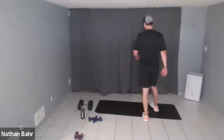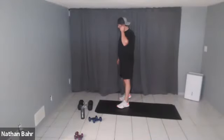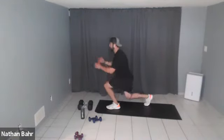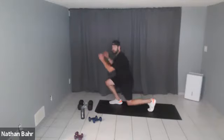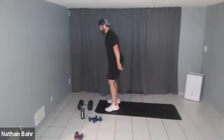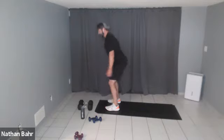Good job — one more round of each, you got this. This'll be the hardest round. Squat, step back, squat — good job! Those quads might be burning but you can do this. Fifteen seconds.